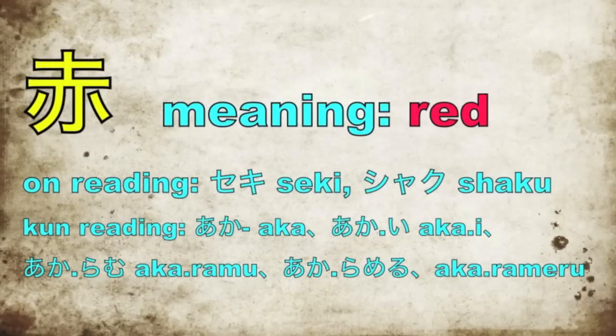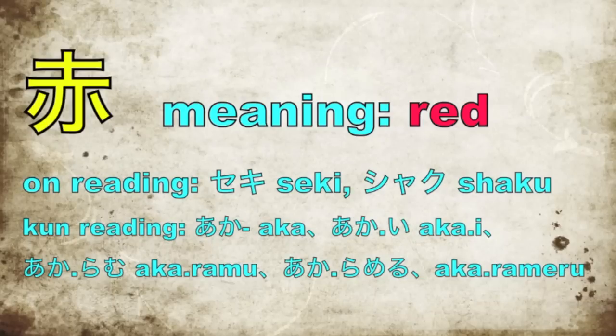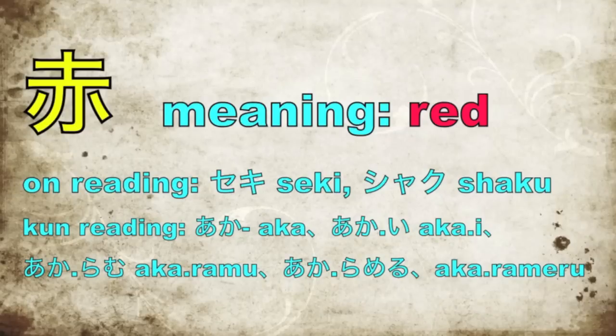Now let's look at the kanji itself. The kanji for red, as you can see on the top left, and the yellow. The meaning is simply red. The onyomi reading is seki or shaku. Seki you will see often; shaku you don't see very much. The kunyomi or kun reading is aka, but often this kanji will be paired with hiragana to make a word, like akai, which actually means red — the adjective for red. Or the verbs akaramu or akarameru, which means to redden, or to make something red.